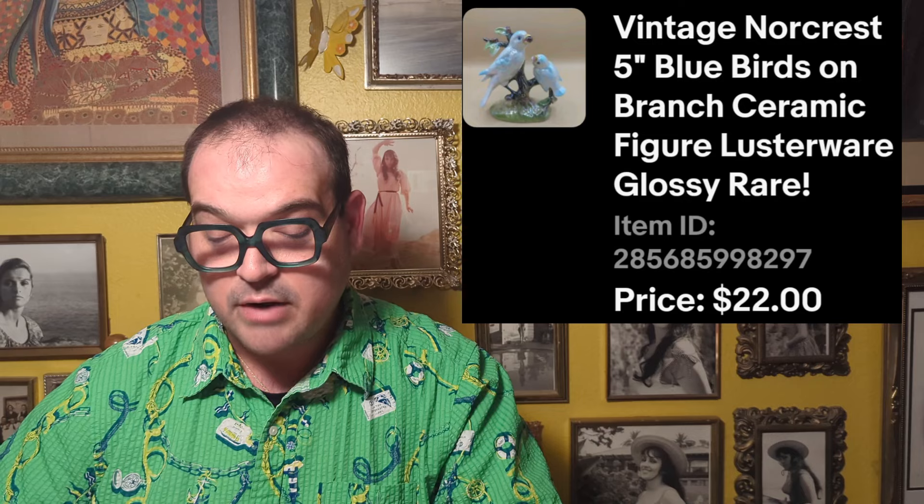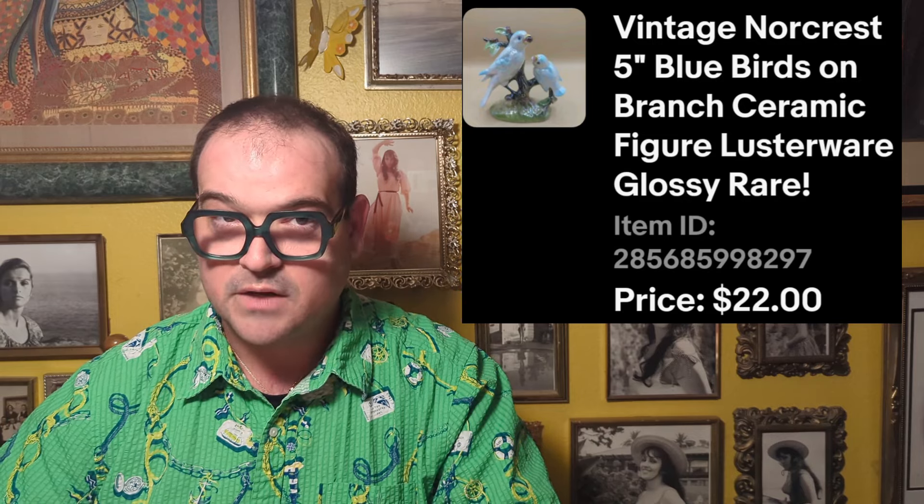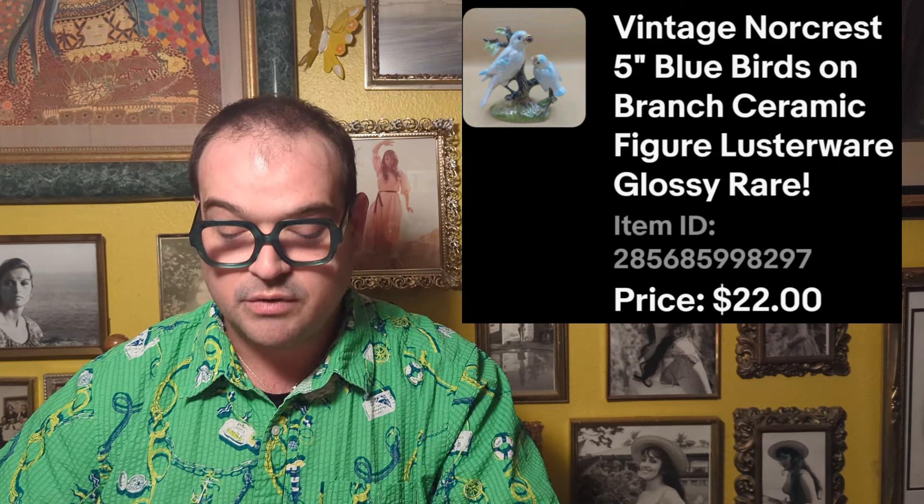Then we've got the Norcrest Bluebird figurine — I think I got that off camera for about $3.49 — and we wound up selling it for $22. Then there's a Studio Pottery bud vase we bought during one of our Sun City trips — really beautiful, very strange and odd, a three-bud handmade, beautifully glazed vase. I paid $4.49 and sold it for $45.50.